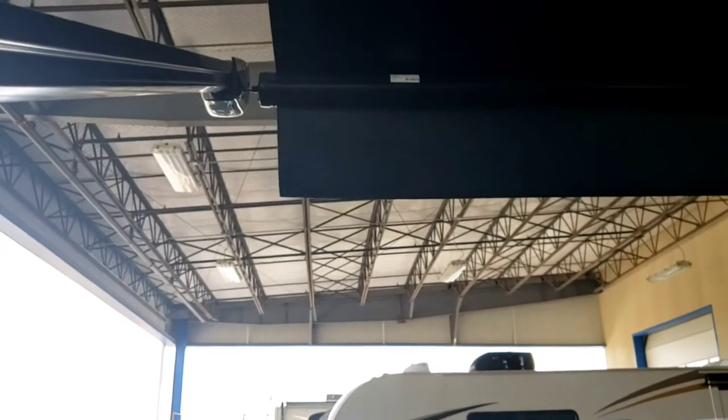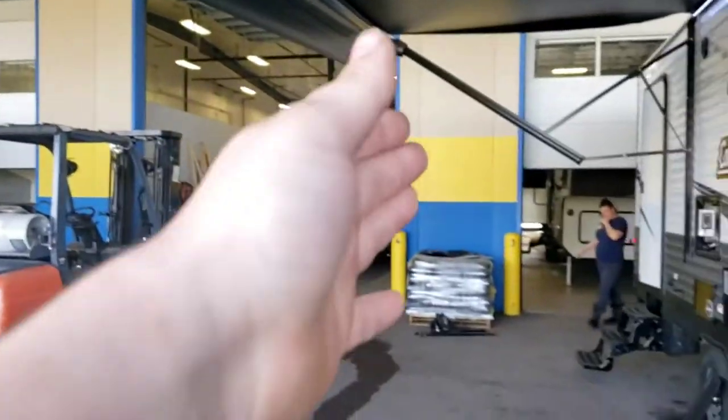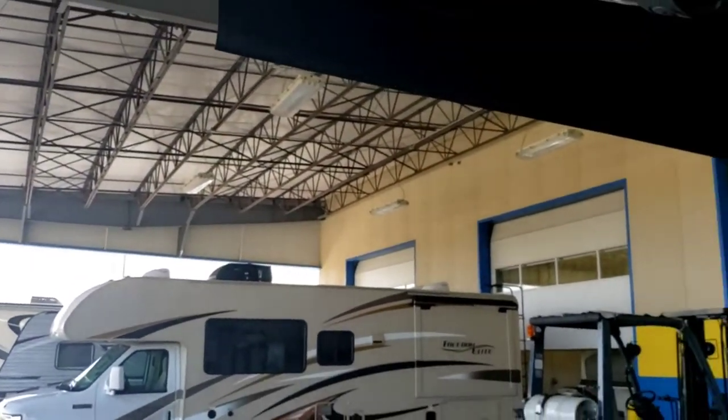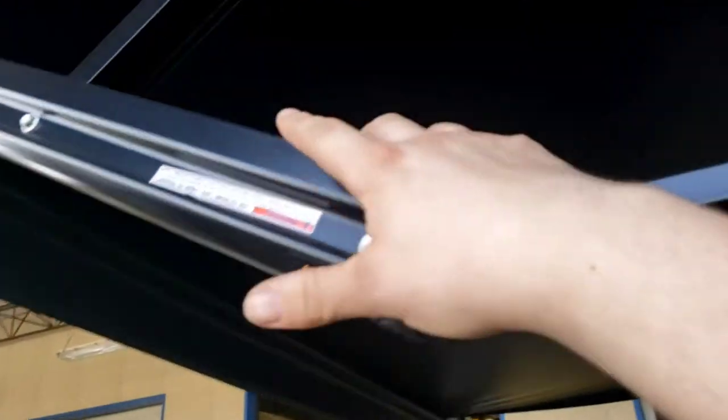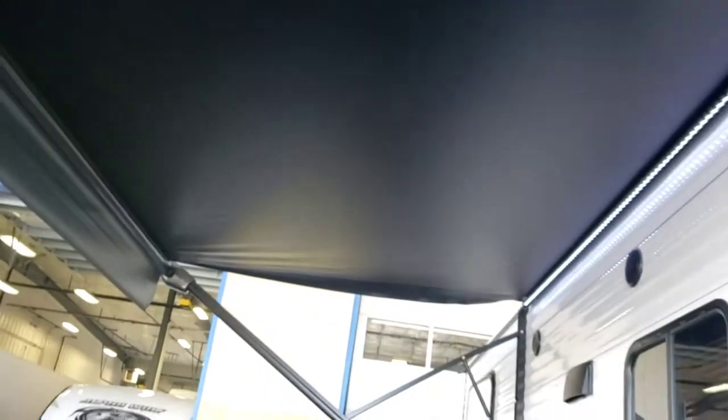Your awning is adjustable — you can pull down to adjust the pitch so water runs off to the corner rather than all the way along the edge. If it starts raining heavily with high winds, roll the awning in so you don't bend the arms or tear the fabric. If you roll it in wet, roll it back out as soon as it's sunny and dry so the sun can dry it out — if it holds moisture it'll get streaks and smell bad.